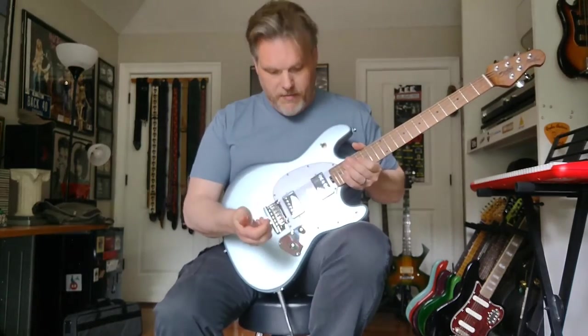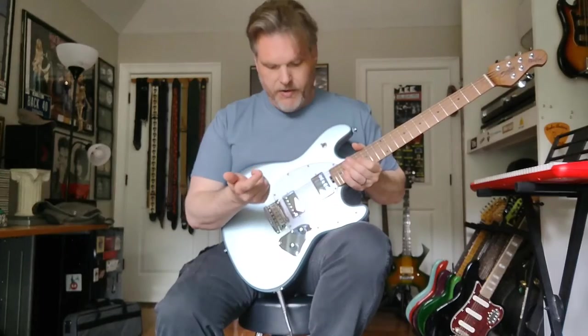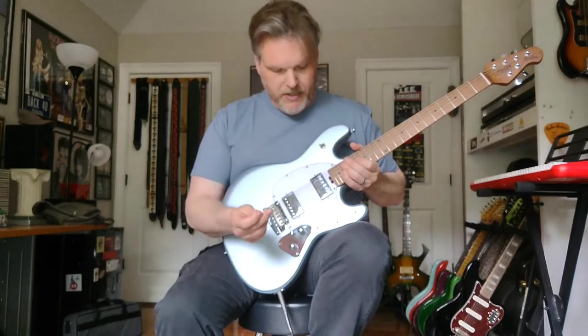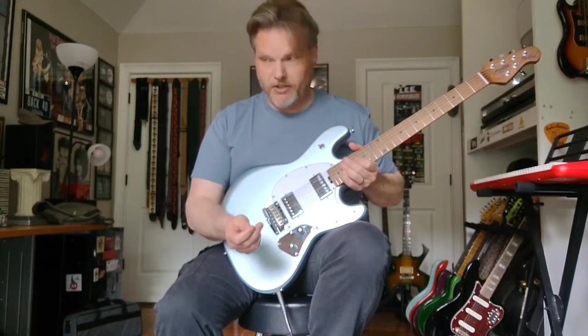It has a pair of Alnico humbuckers, a three-position switch, volume and tone. No push-pulls, no splitting, no special effects. Just a straight-ahead rocker.